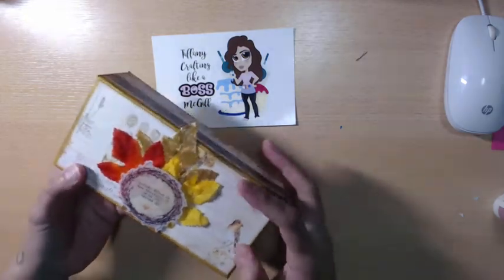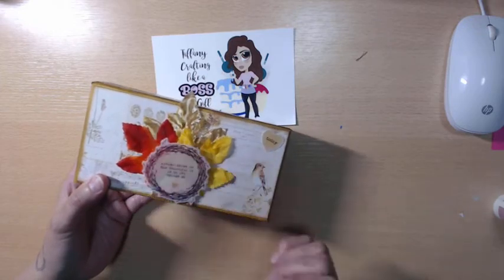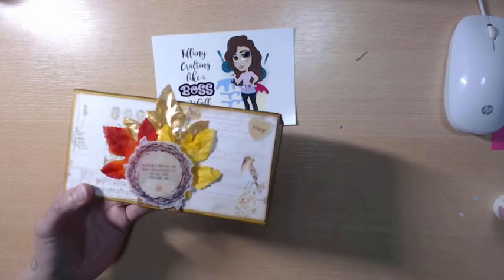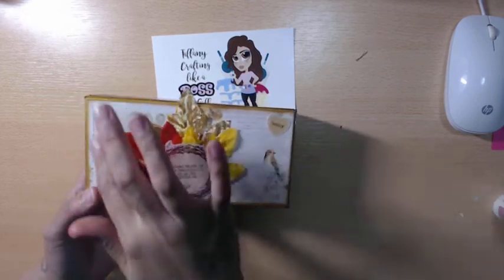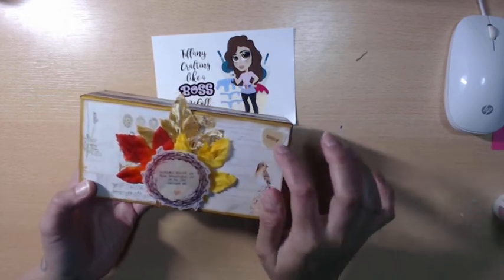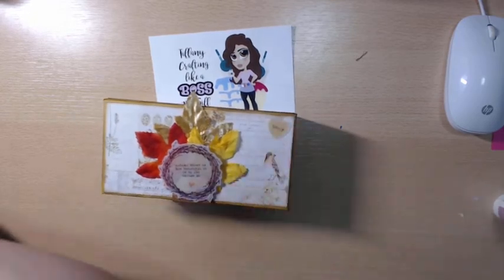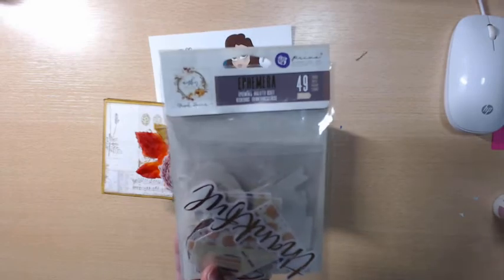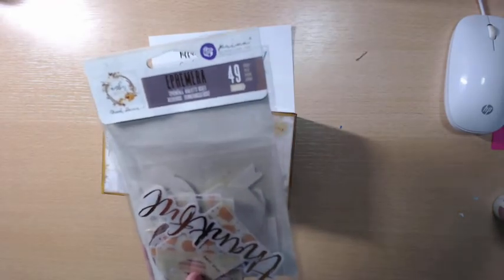So I'll show you — here's the top. I just used some leaves that I got from the Dollar Tree that came in a pack; they were leftover from a project I did last year. This was just a piece of the paper — I cut it so the bird was down here. This is one of the ephemera pieces; Laura gifted me the ephemera pieces as well. There are also some acetate pieces.